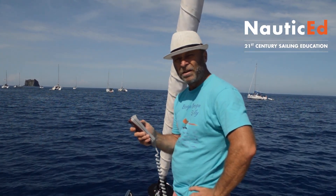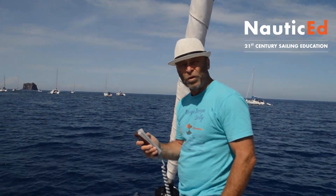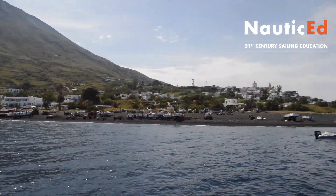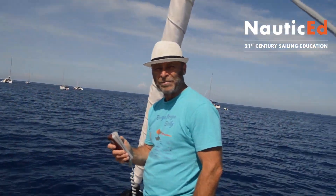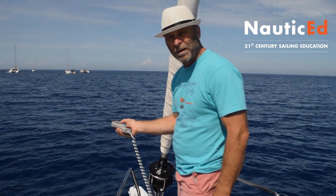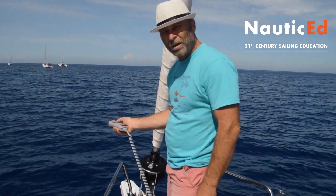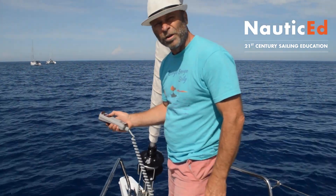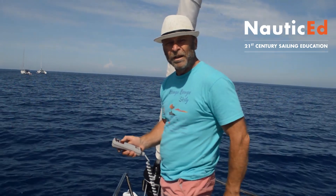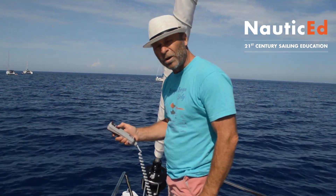Here we are in beautiful Sicily on the island of Stromboli, about to climb a pretty cool volcano. We're moored up right here, but what I found as the captain is that one of the crew had pulled up the anchor a little bit incorrectly and pulled the hook up incorrectly. This is a crew video and I just want to show you what's going on here.